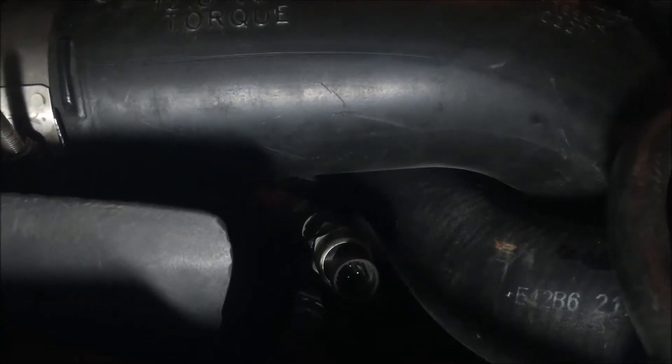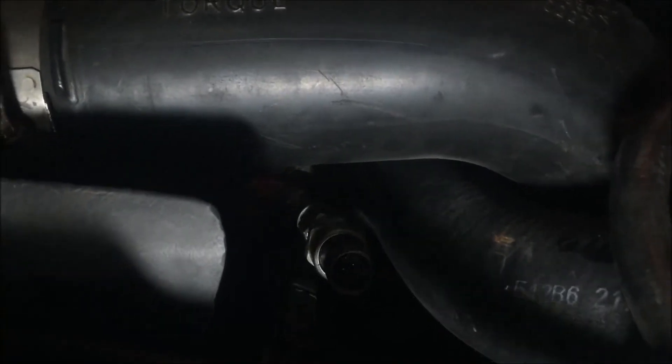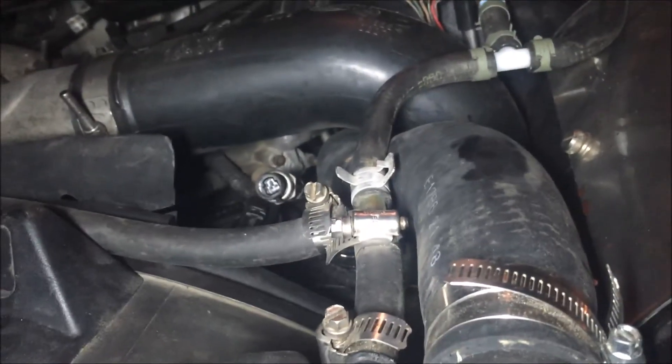If you need help diagnosing some of that, look on the forums or comment in the comment section and I'll try to help you. A couple things that could be causing low pressure: obviously your first and cheapest place to look is your filters. You've got a primary and secondary filter — it's probably your primary filter down along the frame rail right underneath the driver's door. I would suggest changing filters; change them every second oil change anyway to keep up good maintenance. It'll keep your injectors lasting a lot longer.